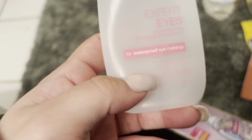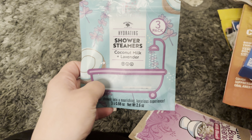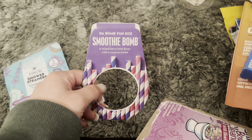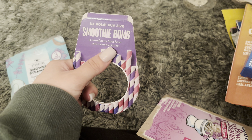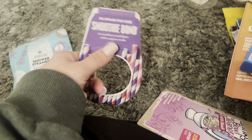I used up the Maybelline Expert Eyes Makeup Remover — good while I used it. I have a bunch of the Shower Steamers by Bolero from the Dollar Tree — you can't go wrong with a shower steamer. Me and my son used up the Smoothie Bomb bath fizzer by Bomb Bath. It said it had a surprise inside, which was actually a little charm — a little ice cream. Funny enough, me and my son love ice cream, so I kept it.